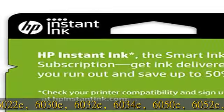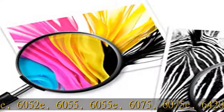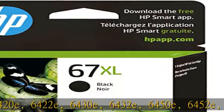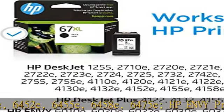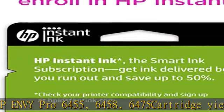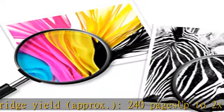HP Envy 6010E, 6020E, 6022E, 6030E, 6032E, 6034E, 6050E, 6052E, 6055E, 6075E, 6420E, 6422E, 6430E, 6432E, 6450E, 6452E, 6455E, 6458E, 6475E.